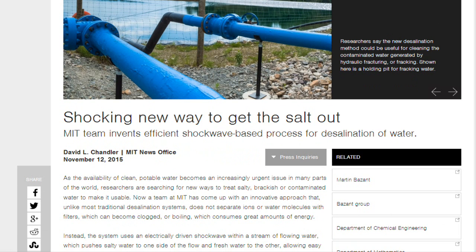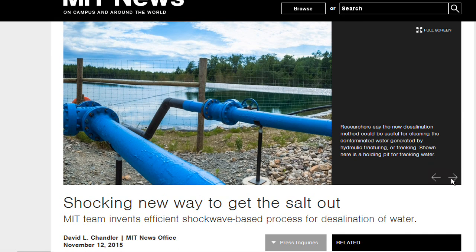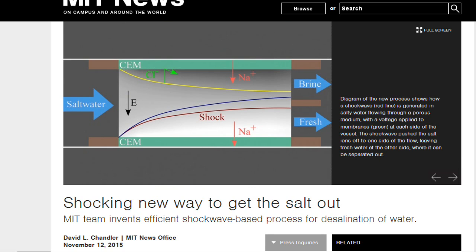The underlying phenomenon of generating a shock wave of salt concentration was discovered a few years ago by Stanford University. But that finding, which involved experiments with a tiny microfluidic device and no flowing water, was not used to remove salt from the water.